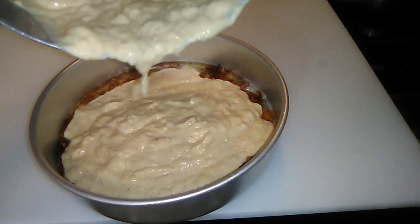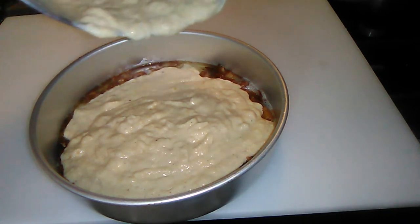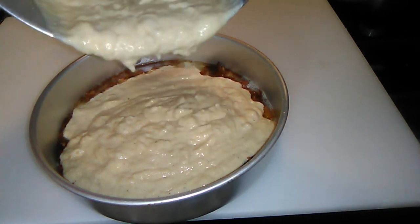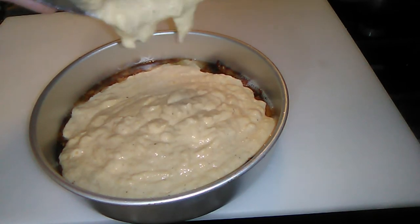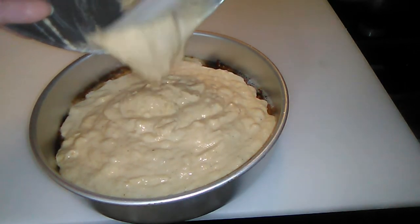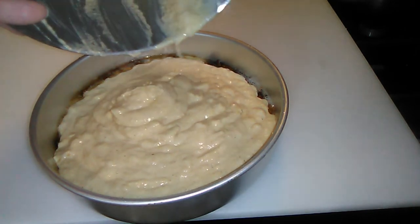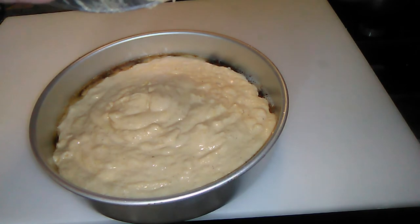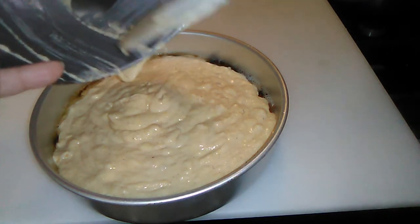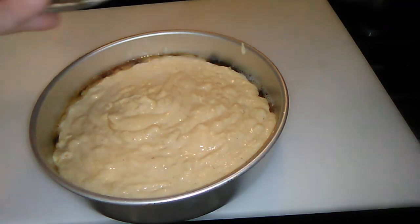We've been doing keto since the beginning of the year, so this is definitely not keto. But I needed some comfort food. We're halfway through our self-quarantine — not that that means things are going to change when we get the other half done.